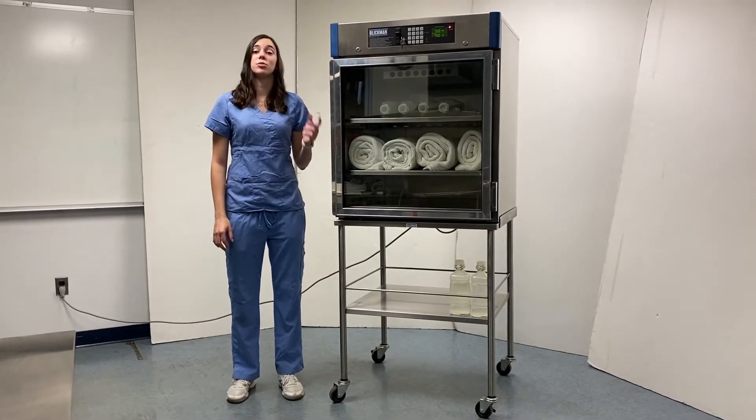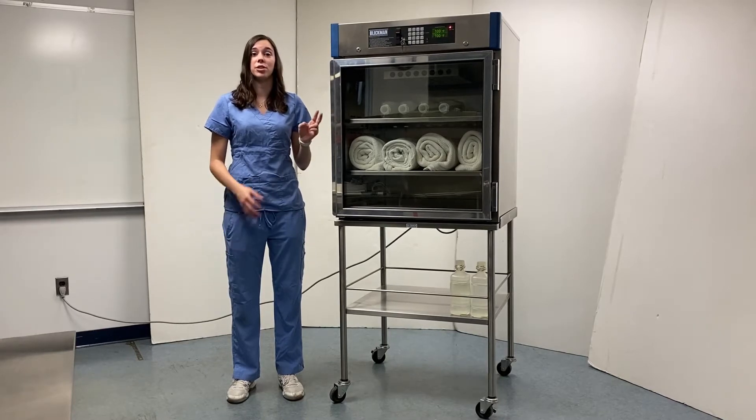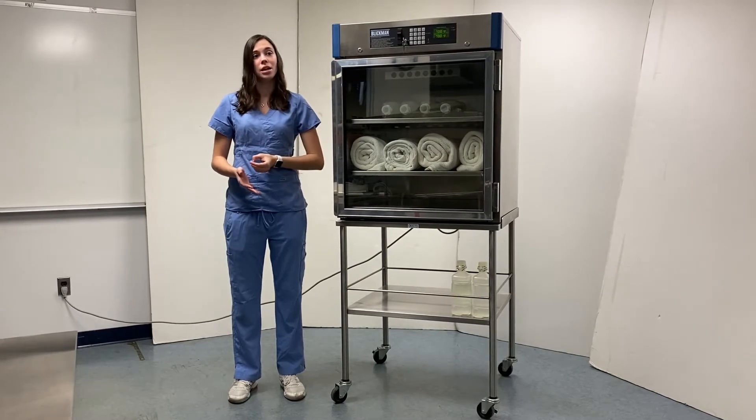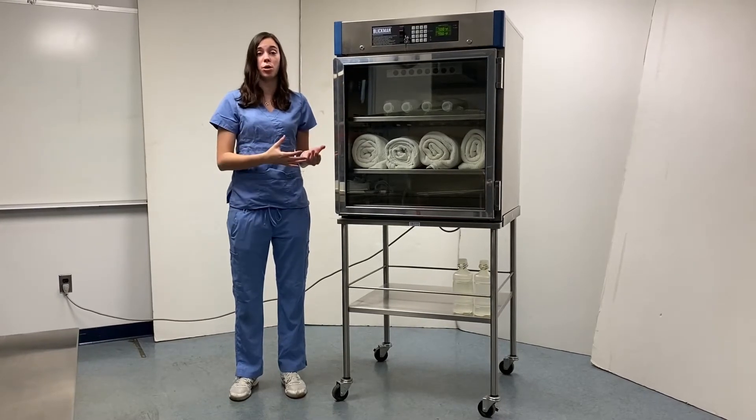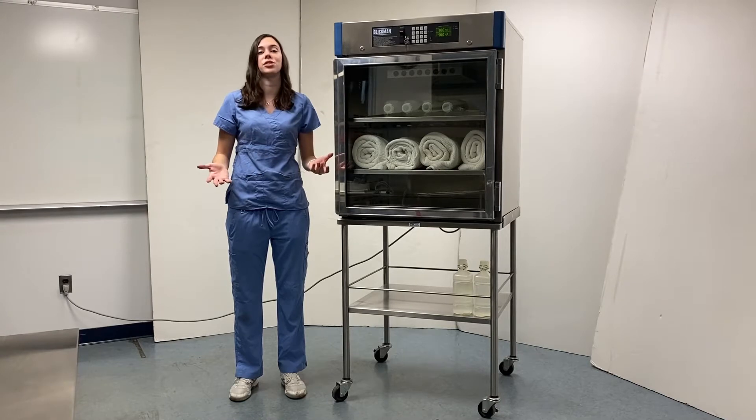This model comes standard with two perforated shelves to allow for better heat circulation in the warming cabinet. Additionally, the fan is placed up top to improve storage space within the warming cabinet and again improve heat circulation throughout.